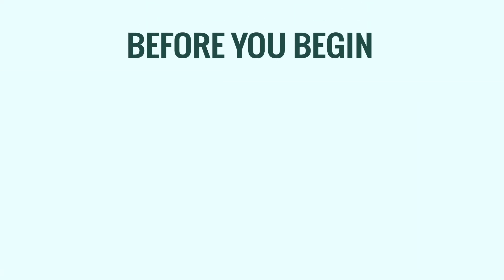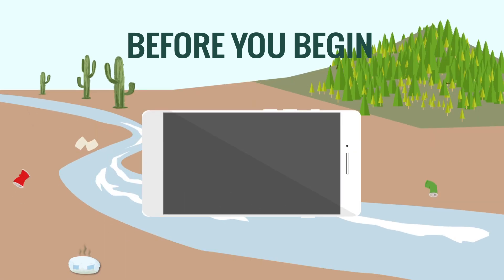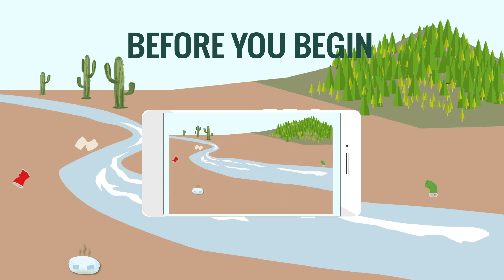When you get to your location, before you start, fill out the top of the form — record the number of volunteers with you, the date, your start time, and your location. If you don't know your exact location information, it can be added later when submitting your data.